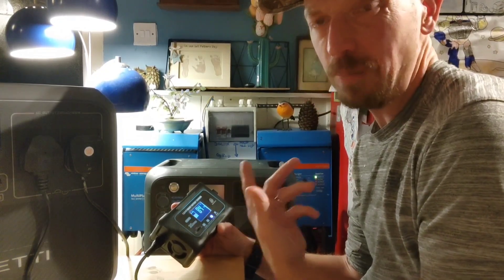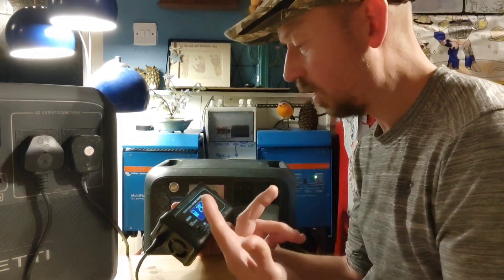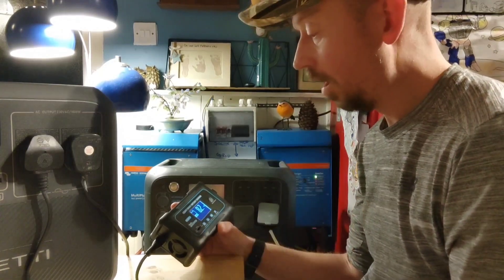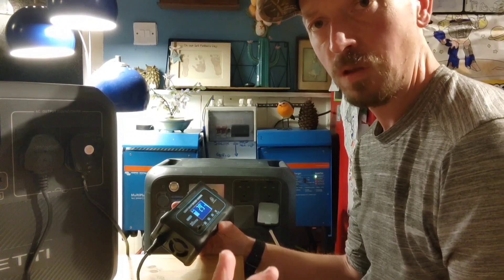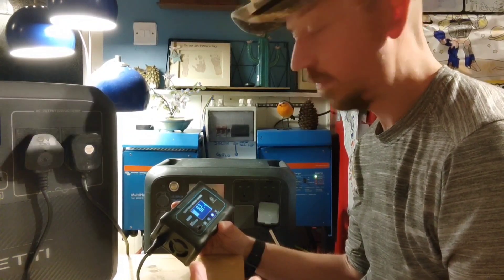I'm actually only getting 8.2 amps — I don't know whether it's because it's 24 volt rather than 12 — but the great thing about this one is it does both. I had a Victron charger that charges a lithium battery but it only does 12 volt, and I needed something that did both. This one fit the bill, though how long it lasts I honestly don't know.